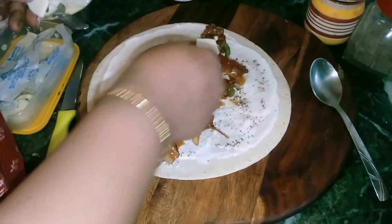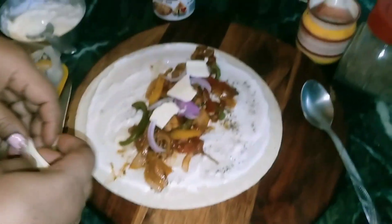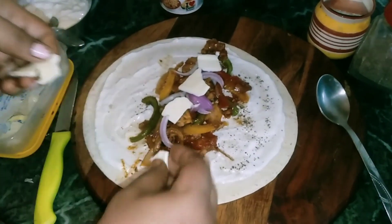I will add one more cheese to give it more preference.